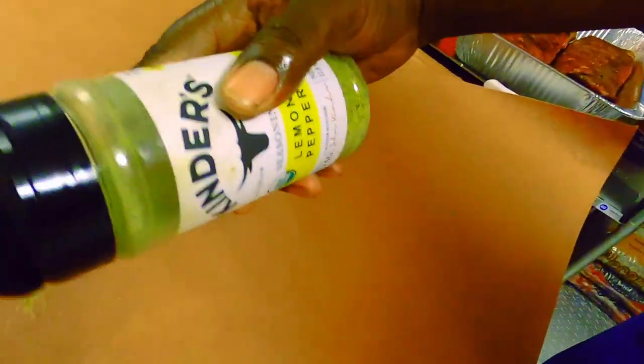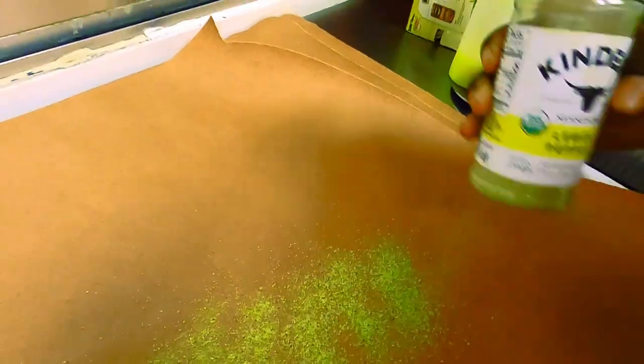A few moments later, out here on the trailer. We're at the point in the process where it's time to wrap. We have quite a few slabs to wrap today, but we're specifically going to work on our lemon pepper slab first. We're going to lay down a little bit of extra seasoning — strictly lemon pepper — and we also put together what I like to call a pepper glaze. That's just the code name for it right now. We're going to lay a little bit of that down as well.